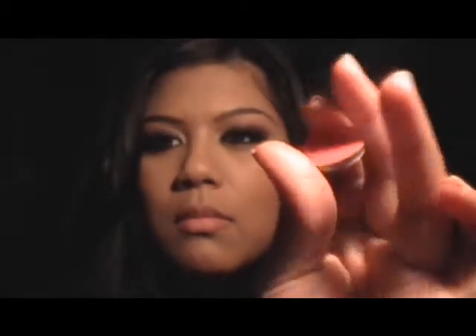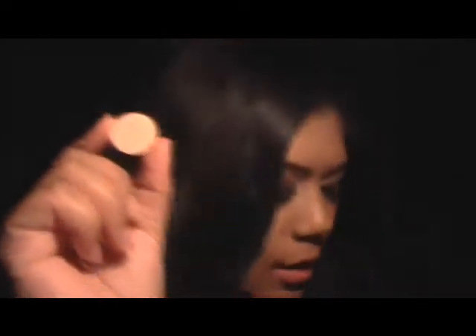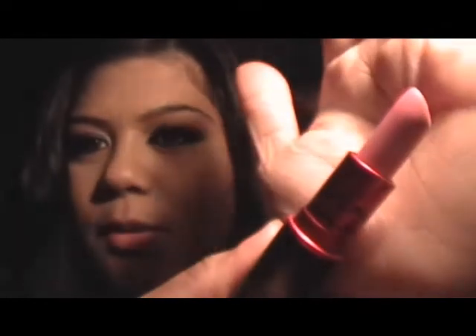I also did Back to MAC, so I got two eyeshadows from the Spring Forecast collection. I picked up Hot Hot Hot, which is a satin, and Nano Gold, which is a re-promote — really pretty color. I also got this lipstick, and it is the Lady Gaga — it's a really pretty pink color. If you want swatches, I'll probably take pictures and post them at the end.